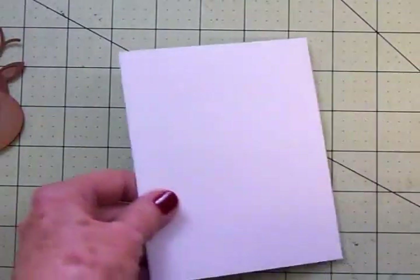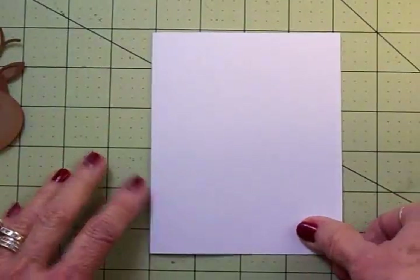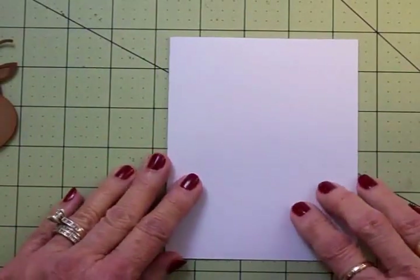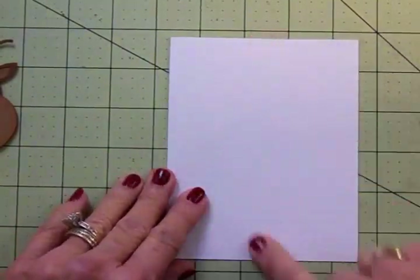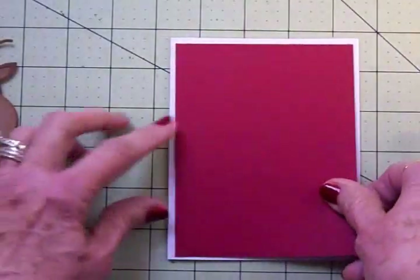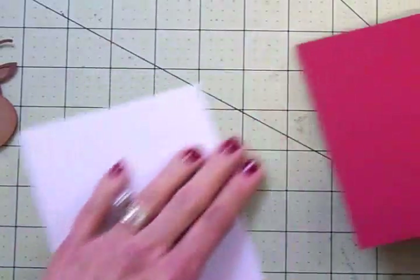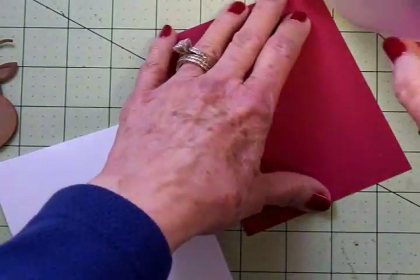Now we're just doing a very simple card today because the focus is that cute little reindeer. We've got a white card base, and this is four and a quarter by five and a half, and we're going to add this red mat to it, and this is four by five and a quarter. We'll go ahead and get that on.